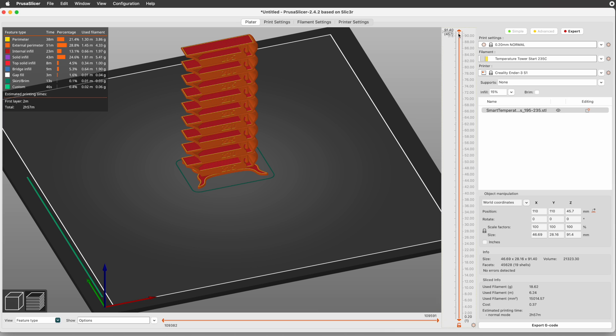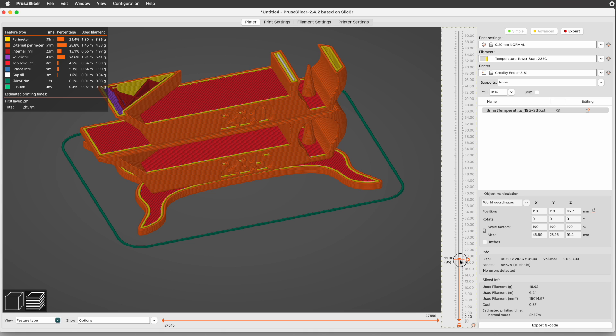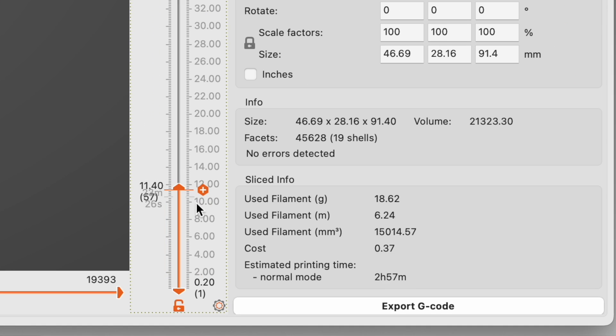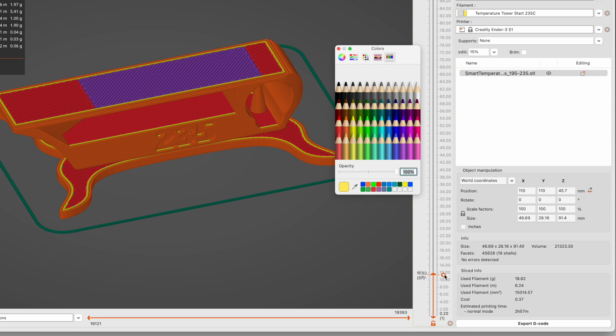Using the slider on the right side of the preview, drag down through the layers to get to where the 235 degree level ends and the 230 degree level begins. On the slider, just to the right of our current position, there's an orange hexagon with a plus sign inside. Right-click on that to get a small menu of options. If you accidentally left-click on it instead, PrusaSlicer will assume you want to insert a color change there, and the color picker will appear.